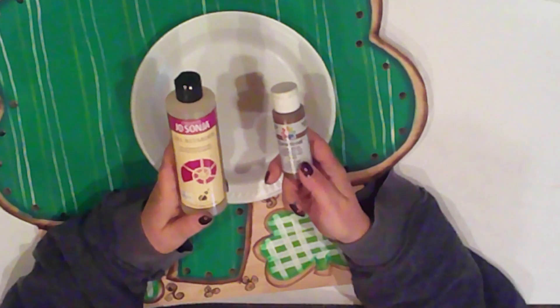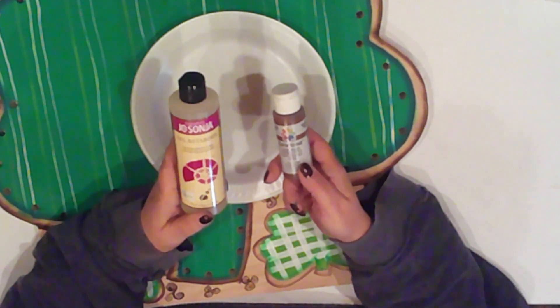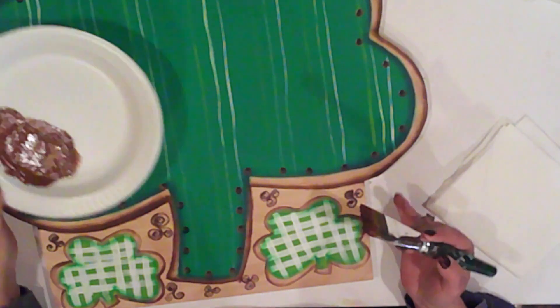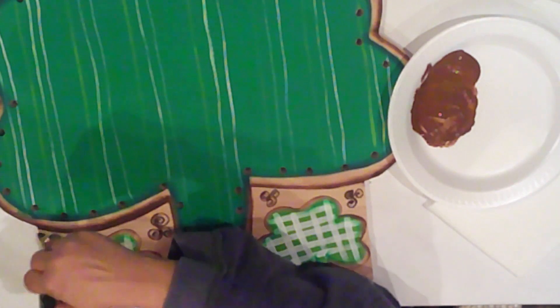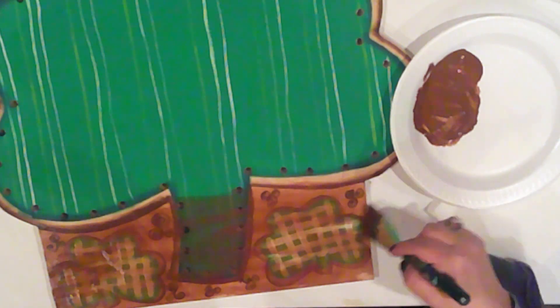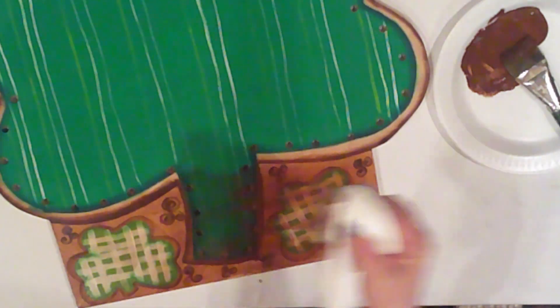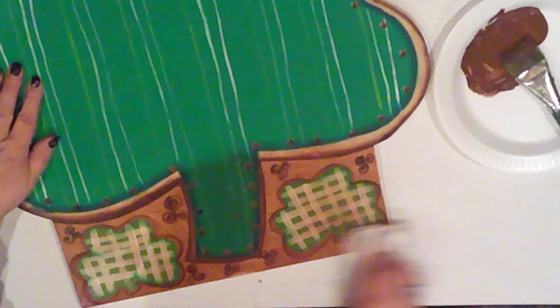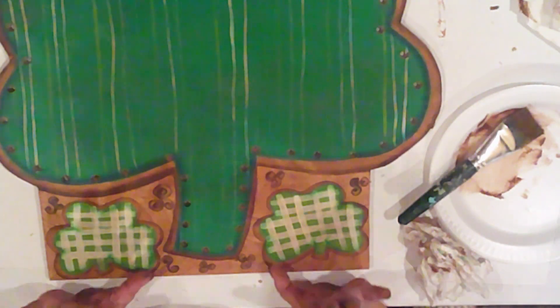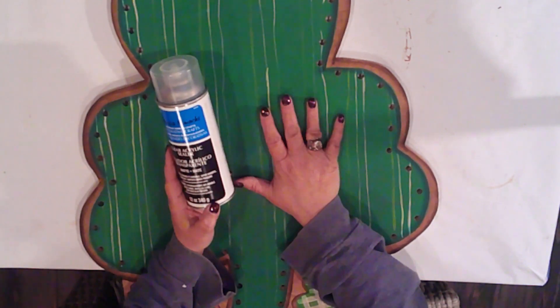I'm out of antiquing medium, so I'll make up a stain with Jo Sonja Gel Retarder Medium and Ceramcoat Brown Velvet. I mix it up right on my plate, brush it on, and wipe it off. I'll stain my entire piece, then spray it with a clear matte sealer.